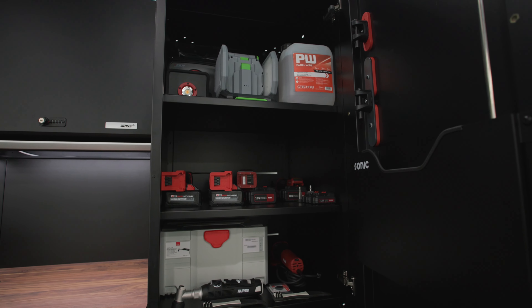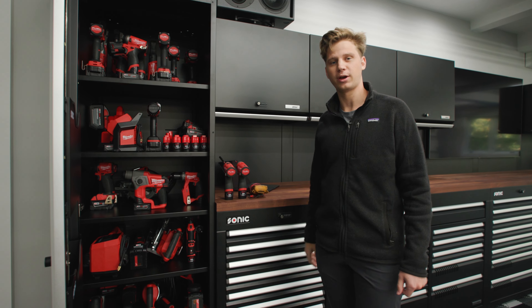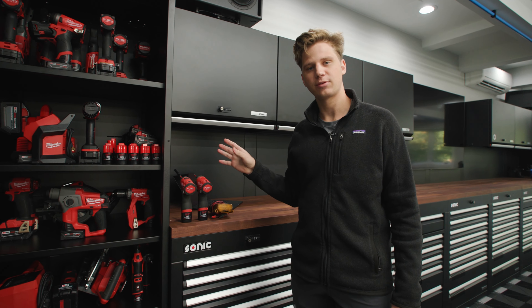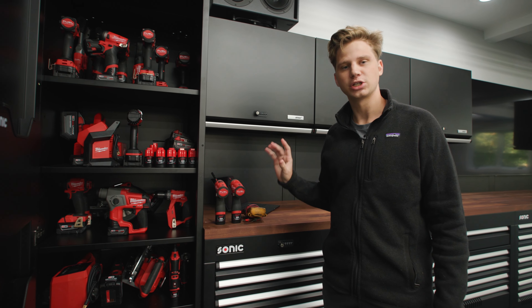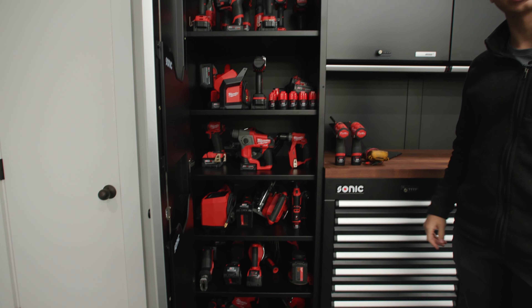The 650 locker is 650 millimeters wide, which is just over 25 and a half inches wide. We use this cabinet in almost every design interchangeably with the 965 series locker, which is slightly larger and has two doors.